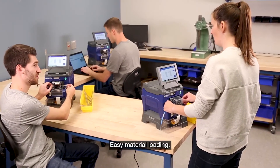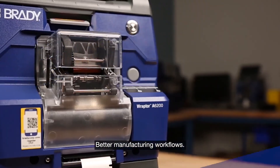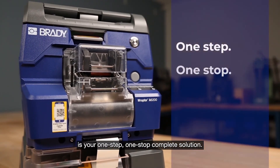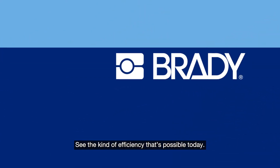Easy material loading. A faster process. Better manufacturing workflows. The Raptor A6200 wrap printer applicator is your one-step, one-stop complete solution. See the kind of efficiency that's possible today.